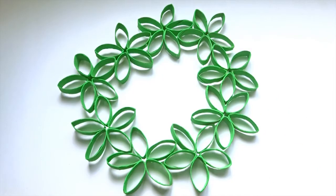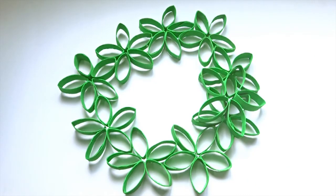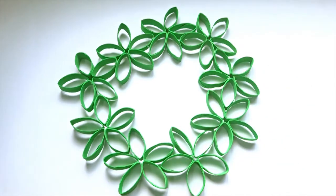Adding another layer on top gives the wreath a fuller appearance and also strengthens it, but I decided not to do that because quite frankly I was lazy.